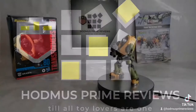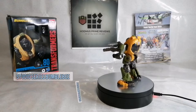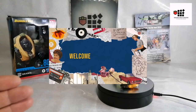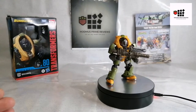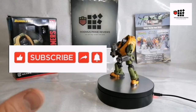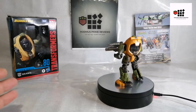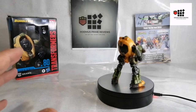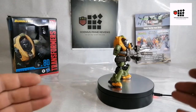Good day everyone, this is John Bot Hodmus Prime Reviews, as always wishing you all the very best. Please feel free to like, share, and subscribe if you enjoy the content. I'm back again, thanks to In Demand — thanks Nick and the team. I got my Studio Series Brawn, even though Royal Mail decided to chuck it two doors down. It wasn't In Demand's fault; I spoke to Royal Mail — it was them being twits, but hey, accidents happen and it came.